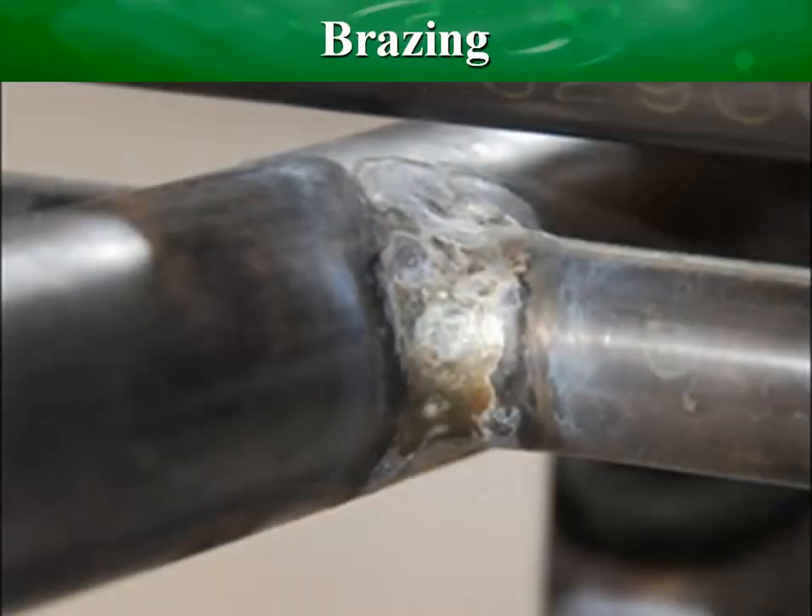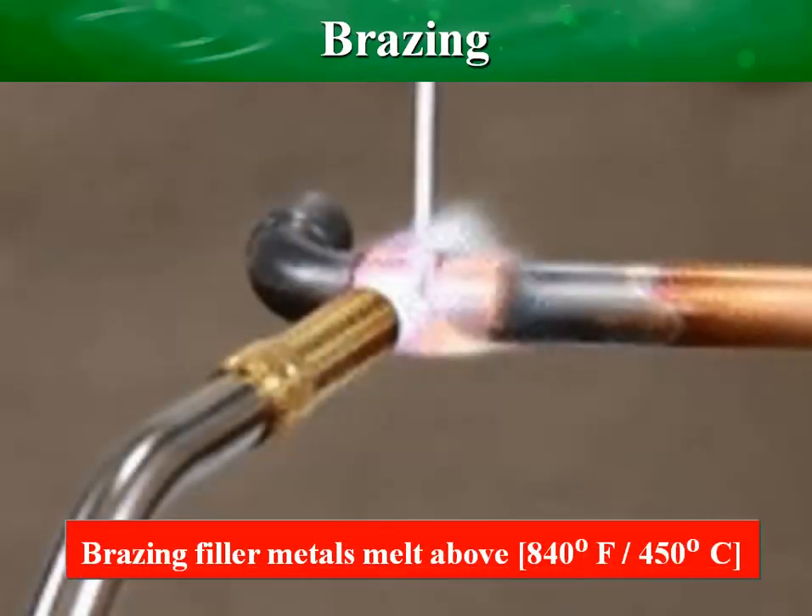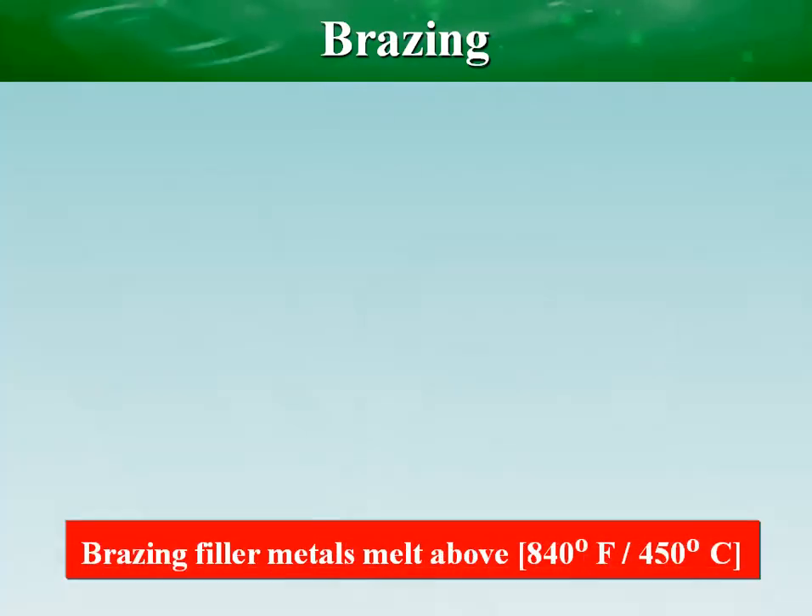Brazing is a joining process that combines heat, filler metal, and typically a flux to join many similar and dissimilar materials. Brazing filler metal has a lower melting point than the metals to be joined and melts above 840 degrees Fahrenheit.